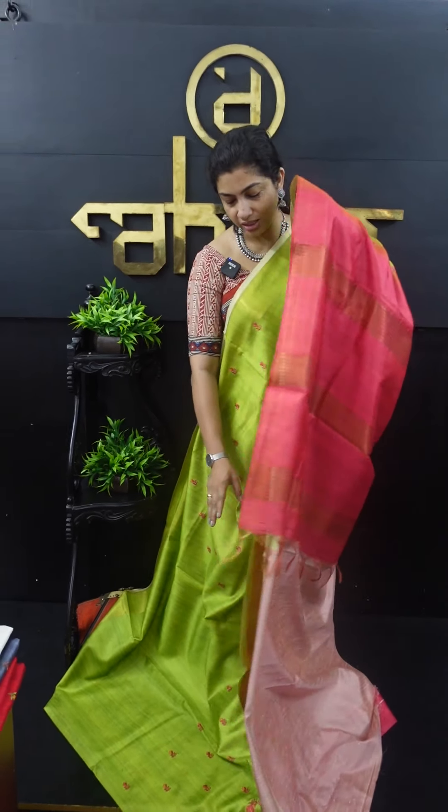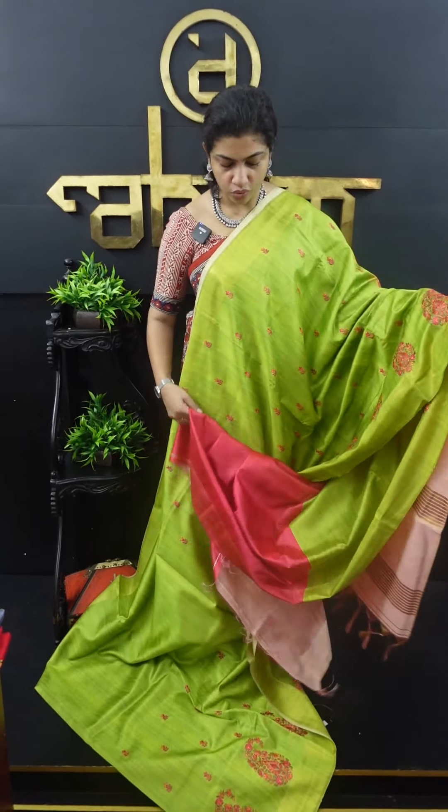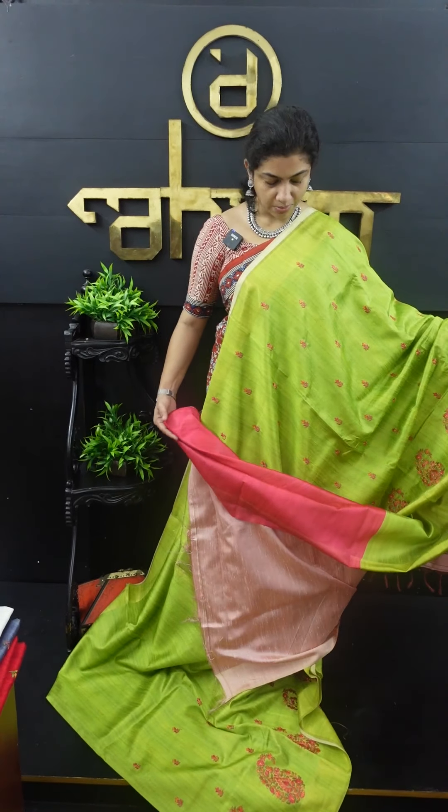Hi friends, welcome to this video. Today we are going to work with semi-silk fabric. We work with raw silks.